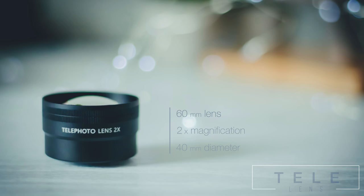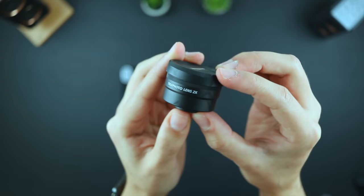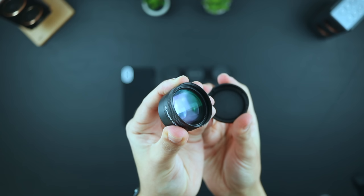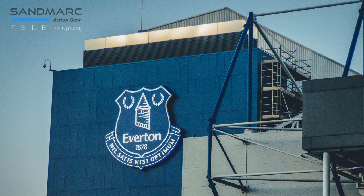Next up is the telephoto. This is a 60mm lens offering 2x magnification, and is, as you'd expect, the largest of the four lenses. Now obviously the dual lens iPhones do already have a telephoto lens built in, so the idea here is that you can utilise the Sandmark lens with the iPhone's telephoto lens for 4x optical zoom. This of course provides much higher resolution images than using the iPhone's digital zoom, and looking at these pictures, hopefully you can see just how much more detail you're getting here.